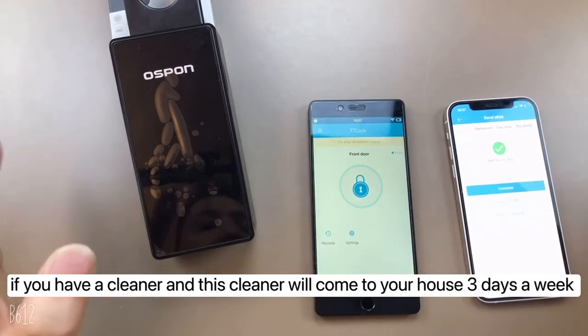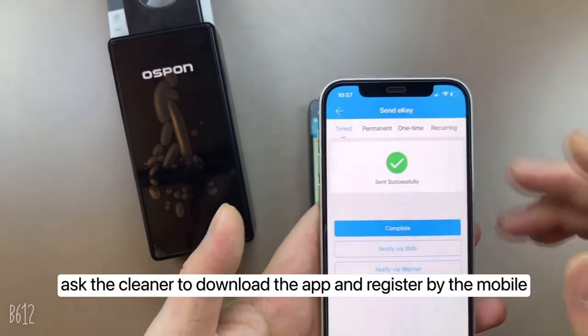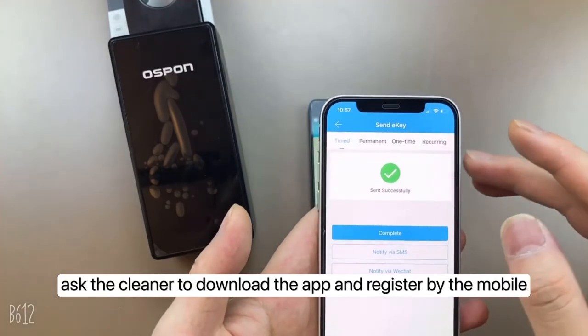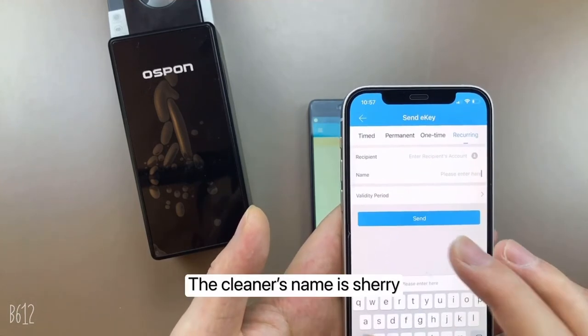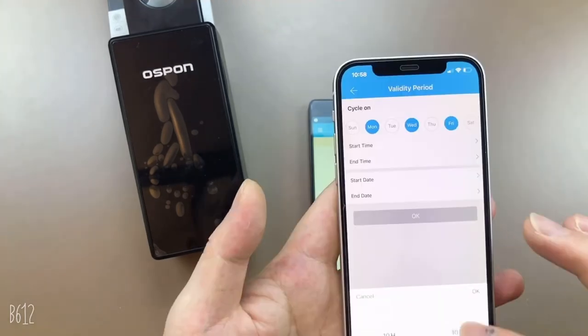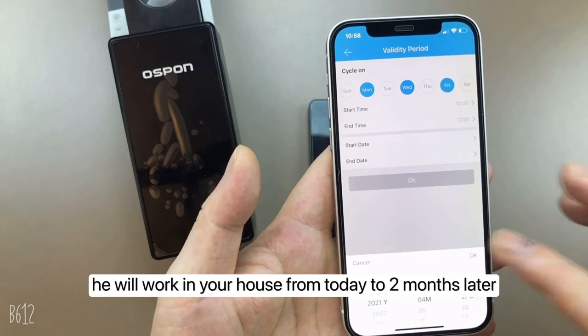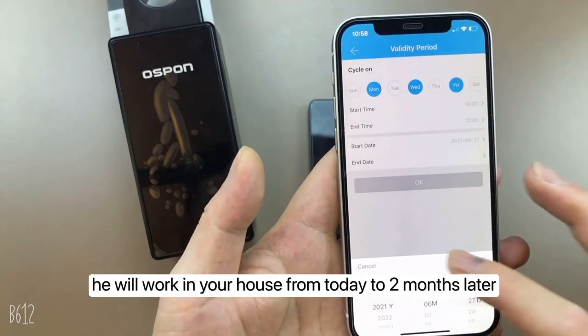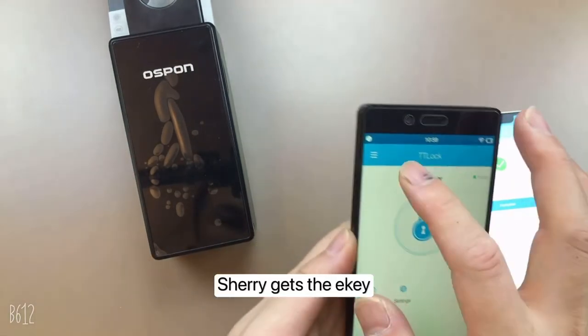You can also share the lockbox with a domestic helper. If you have a cleaner who comes three days a week and works only two hours each day, ask the cleaner to download the app and register. Select 'Recurring.' The cleaner's name is Sherry — set Monday, Wednesday, and Friday, from 10 AM to 12 PM, for two months. Input the mobile number and tap Share. Sherry receives the e-key.